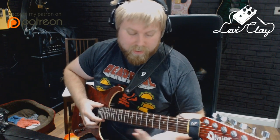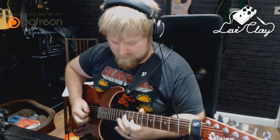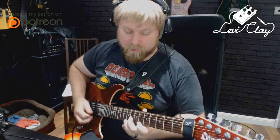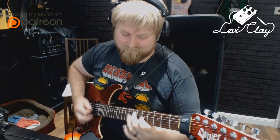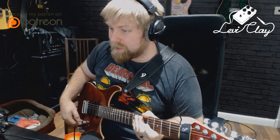So this is in the key of F, G Dorian type phrasing. You want to get familiar with that scale, really. There are lots of things that you can do in there, and I think I'm sticking very strictly to just notes within the G Dorian scale.